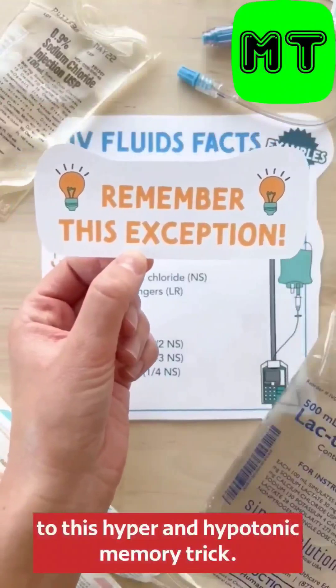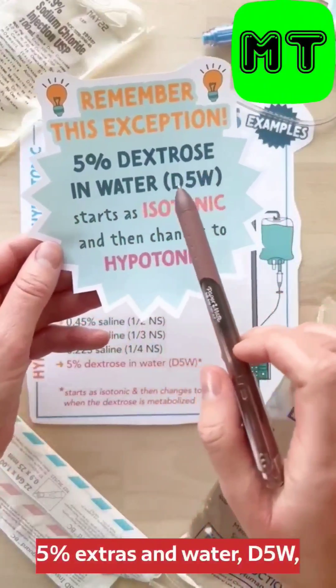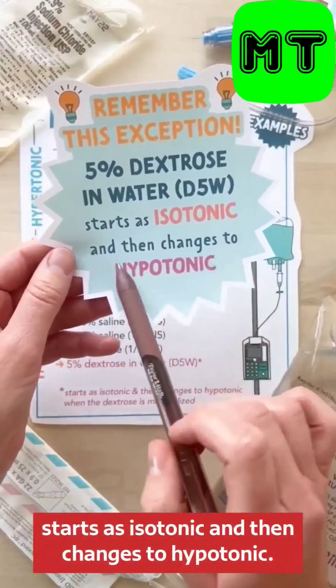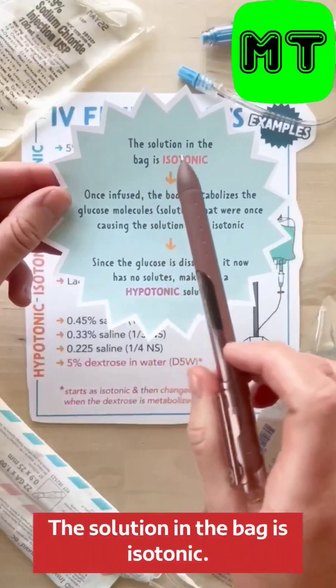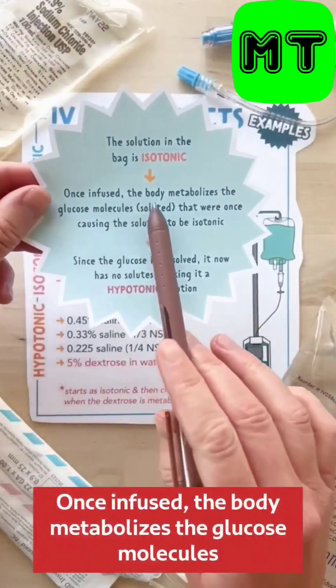There is one exception to this hyper and hypotonic memory trick, so commit this to memory. 5% dextrose in water, D5W, starts as isotonic and then changes to hypotonic. That's why you'll see it listed under both isotonic and hypotonic. The solution in the bag is isotonic, but once infused, the body metabolizes it.